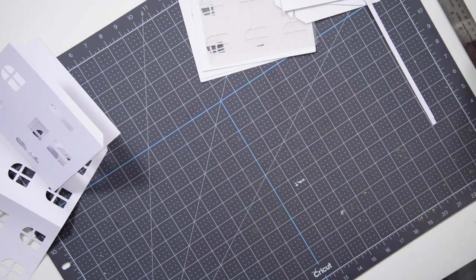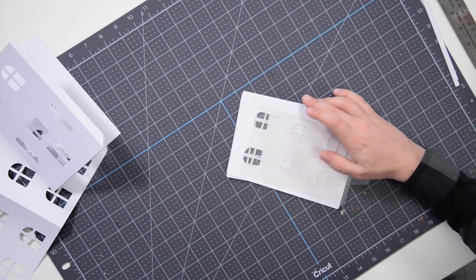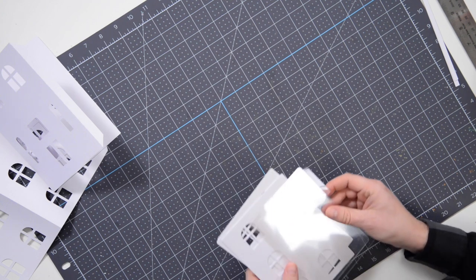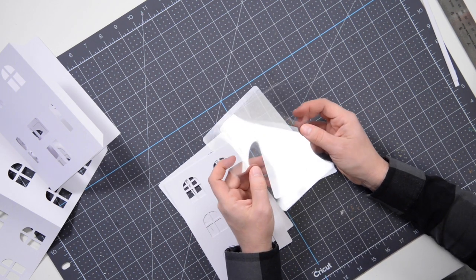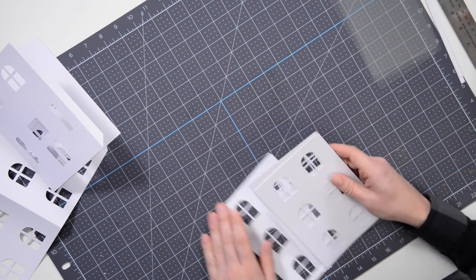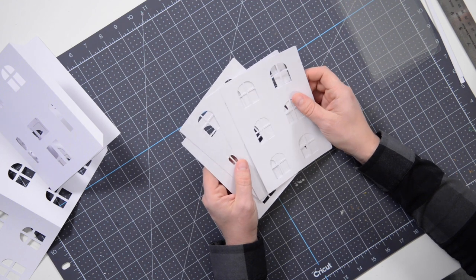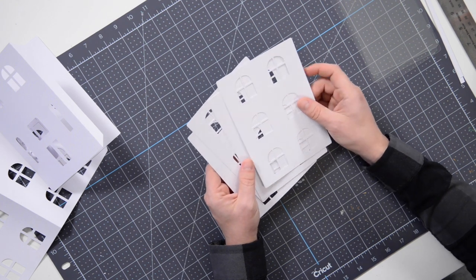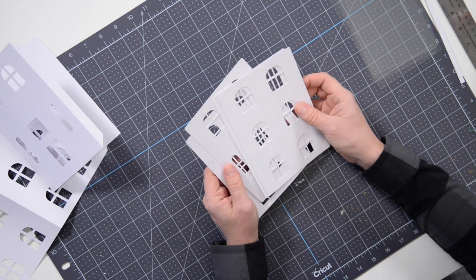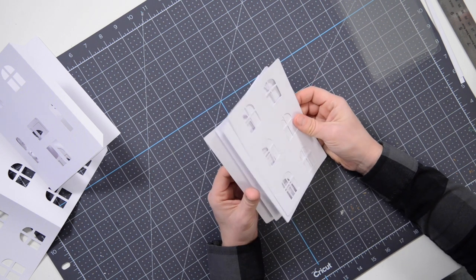All that's left now is we can actually start putting together our main structure. There are four sides, so we have four pieces of acetate. These additional pieces here are going to cover up the acetate and also make the structure a little bit stronger and more rigid. Those are going to go on in a little bit.